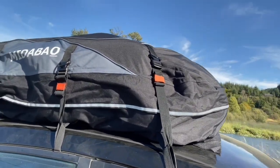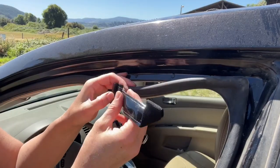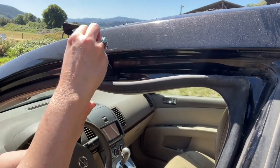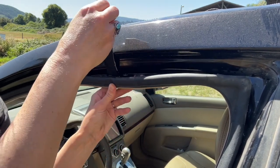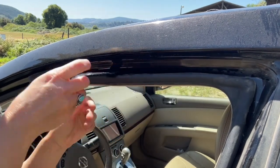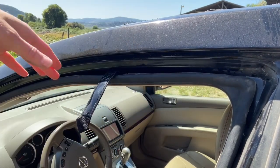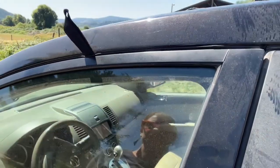I was a little apprehensive about the installation because we don't have car racks, but it comes with these hooks that are so easy to install. You simply pull back the seal around your car doors and it fits right into the metal part of your roof. It doesn't cause any damage and your door fits really securely right over the top of it.